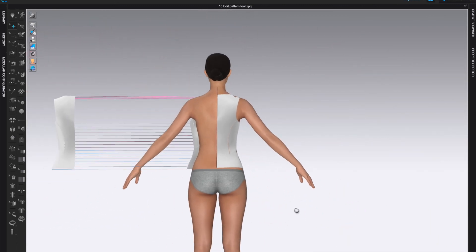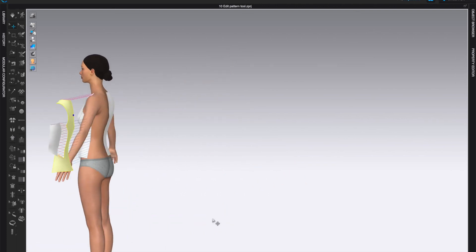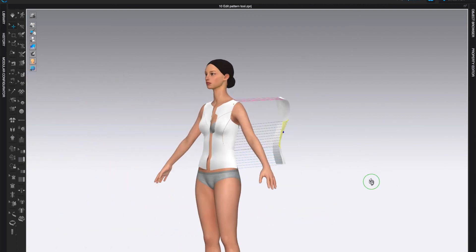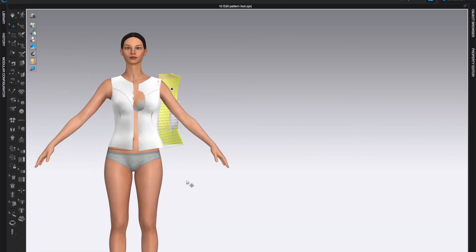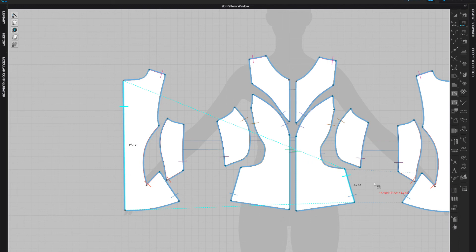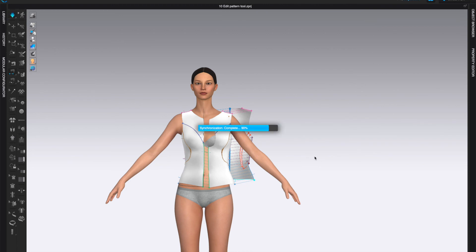Once you apply asymmetric designs you can't link them back since they're no longer symmetric. One piece got thrown far, so I'll bring it closer and position it behind her. Now I can simulate. The only thing that wasn't stitched was the center front — we can easily do that with the Segment Sewing tool — and then the back.